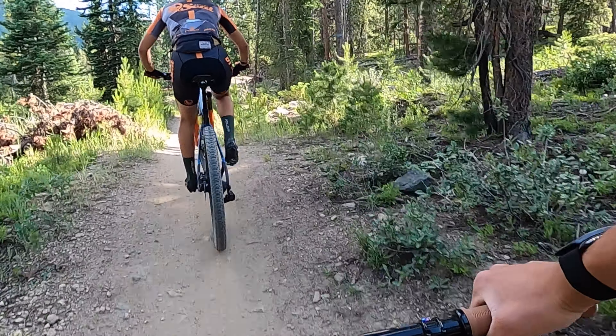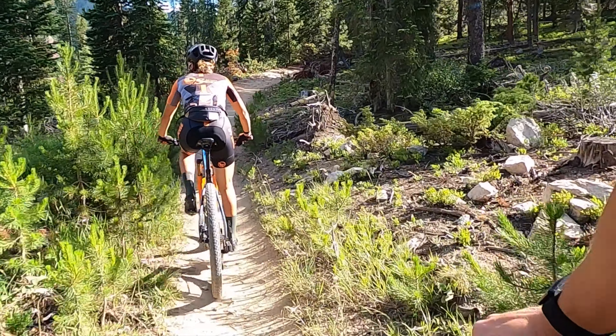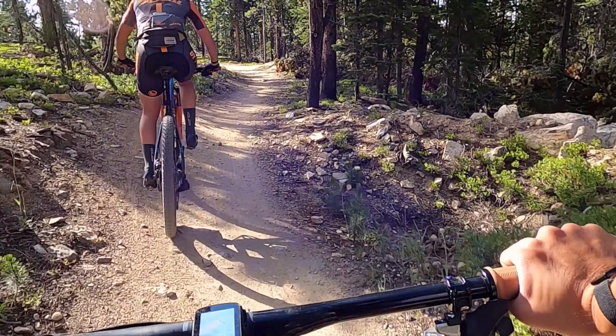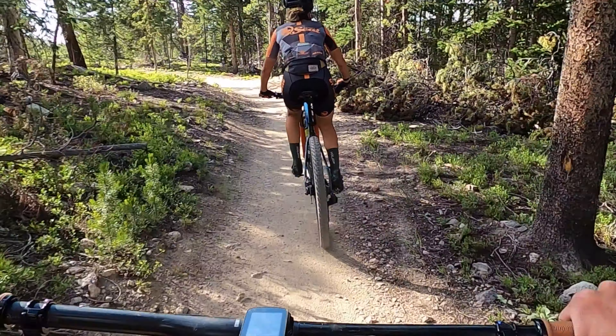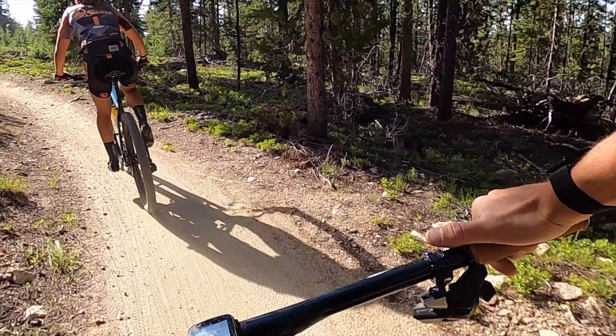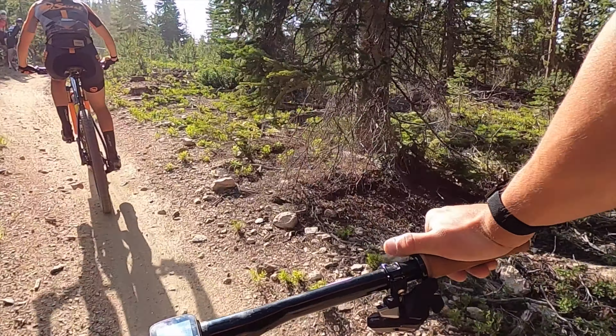So this is the top of the climb. It flattens out and it's kind of gradual. Up here we're probably close to 10,000 feet of elevation, so it's super hard to breathe. Your lungs are burning and you're so ready for this upcoming descent.